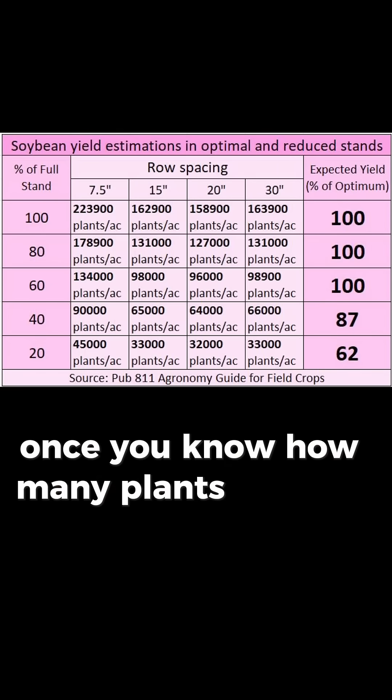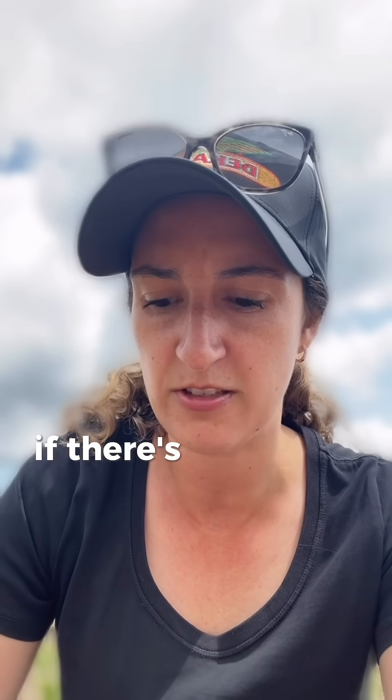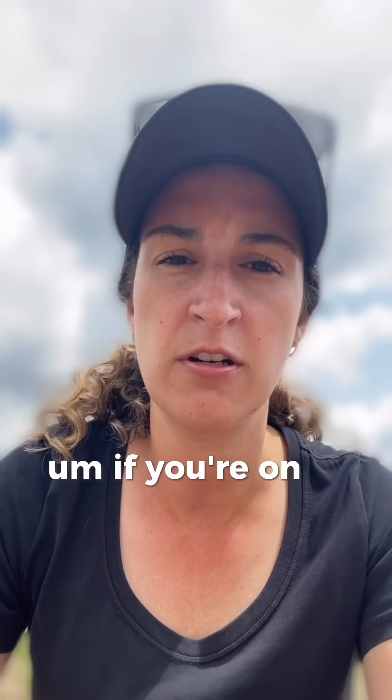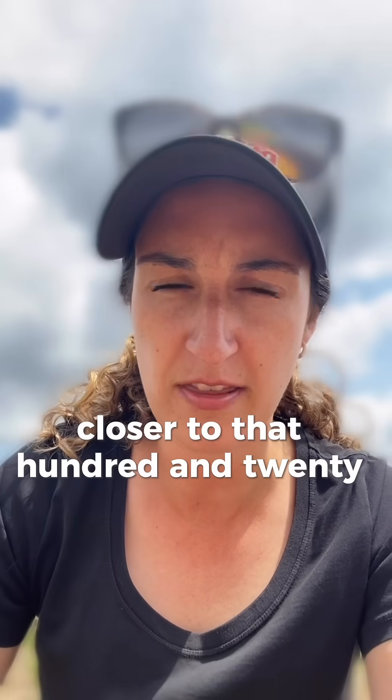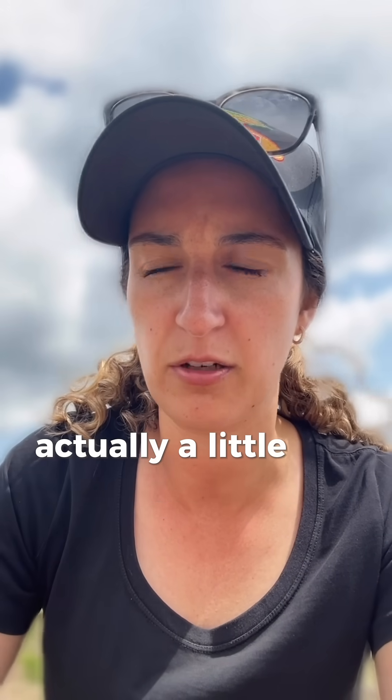Once you know how many plants per acre you're dealing with, you can use this table to estimate the yield potential of your existing stand. A very general rule is if there's at least 100,000 plants there, a replant is not necessary. If you're on a super heavy clay, I like to see more plants than that, closer to 120,000 plants per acre. And if you're on lighter ground, you can probably get away with a little bit less than 100,000.